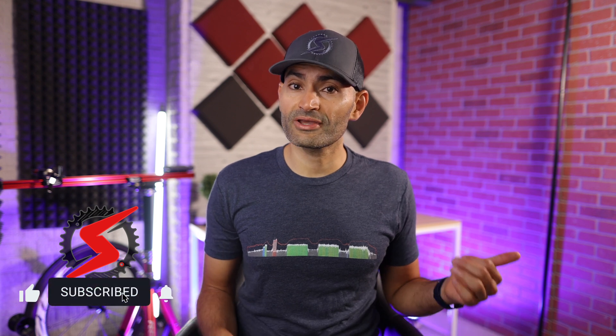Hopefully you found this tip helpful. If you did, please hit that like button and let me know what you think if you use it. Take a quick second to subscribe if you haven't already. Thank you for watching and see you in the next video.